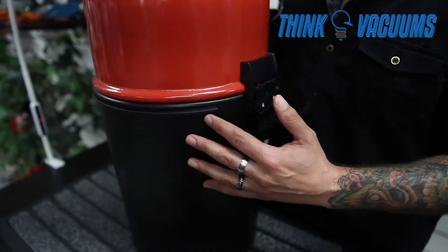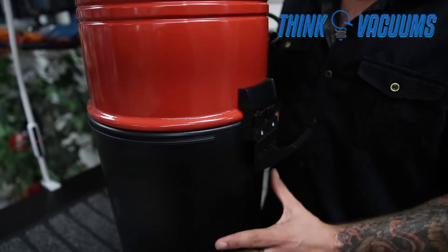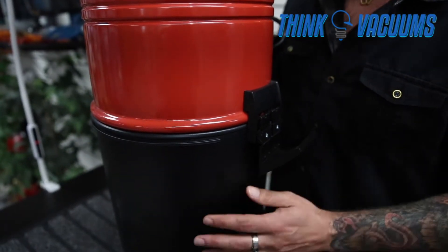If you're using it as a bag system, you would take the bag, discard the bag, and replace it with a new one. If you're using it bagless, you would just take the canister and dump it into a debris bin.